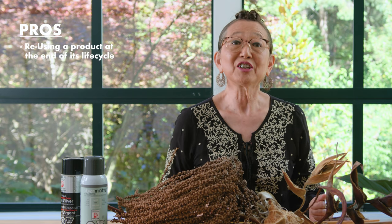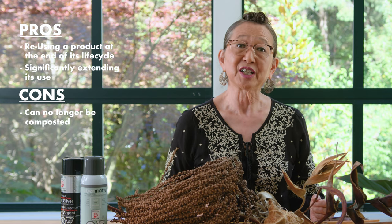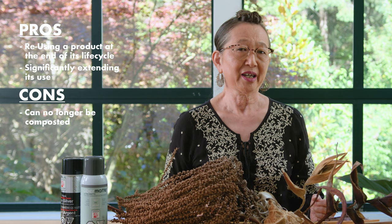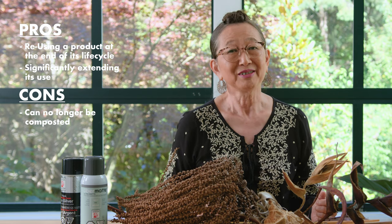It's important to keep in mind when repurposing any botanical materials that there may be both pros and cons. On one hand, you're reusing a product at the end of its life cycle, giving it new life and significantly extending its use. On the other hand, this organic product can no longer be composted since it's now been painted. This decision is yours to make, but I believe it's important to always keep these key points in mind.